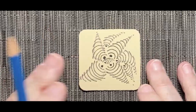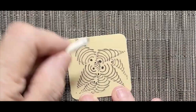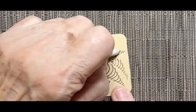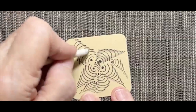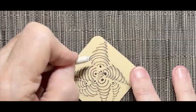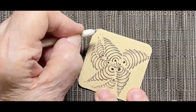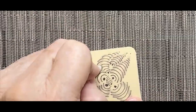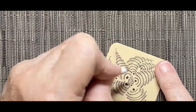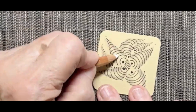Now that I've added my shading, I'm headed for my tortillon. I'm going to blend this a little bit towards the center to give it some rounding, leaving the middle part white. I'll blend this in a little. I think we're pretty blended here.